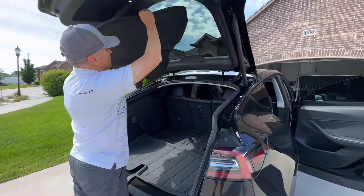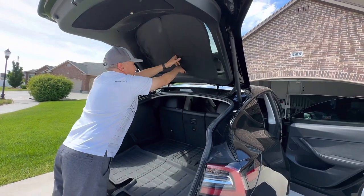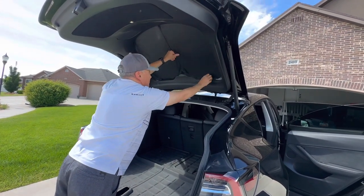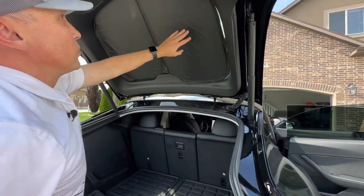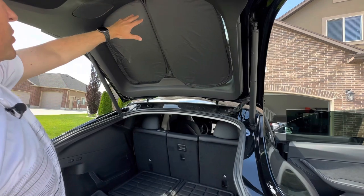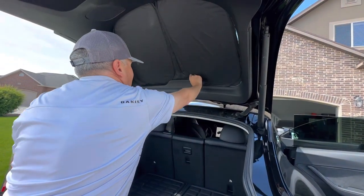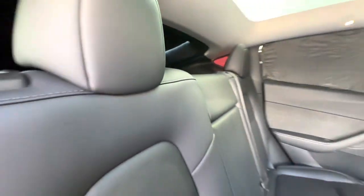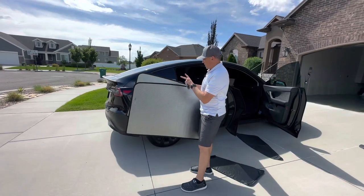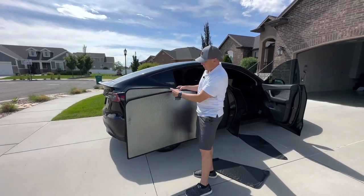With this one, we just line up the notches. You can see that it's covering the window quite a bit, and it's laying up. Even with the glass up, these panels are staying in pretty well. I'll show you a view from the inside — you can see it blacks out that entire back glass. So the last pieces are the sunshades for the roof, and they're actually marked rear and front because there are two different pieces.